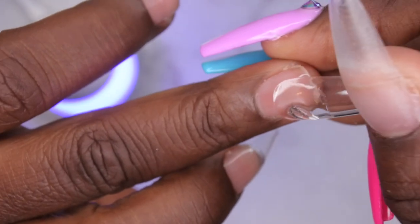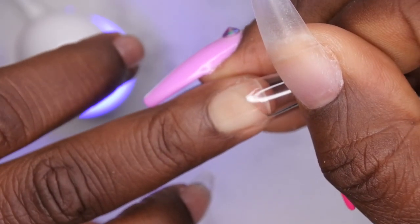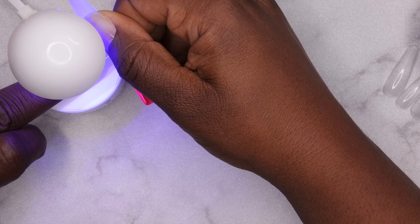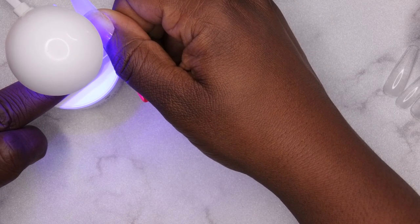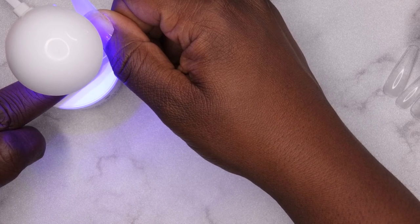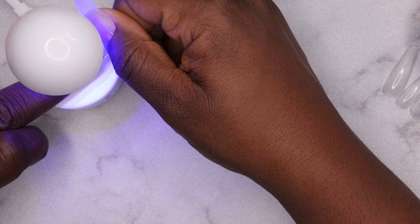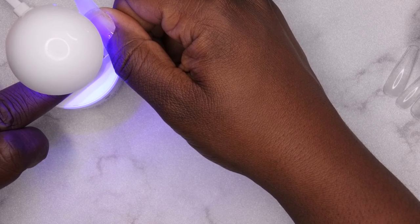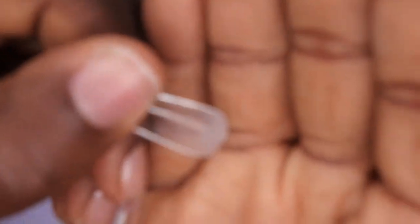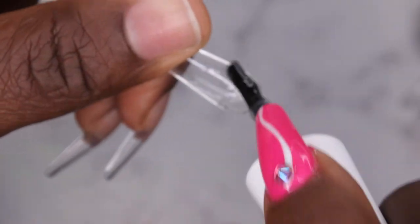Press down, slide underneath the lamp, hold for about 10 to 15 seconds. What's nice about these lamps is you can hold about three nail tips underneath at once. This application method is my favorite way to apply nail tips — it's super easy and super quick. You don't have to worry about shaving, filing, buffing — it's already done for you. All you have to do is worry about what design you want.